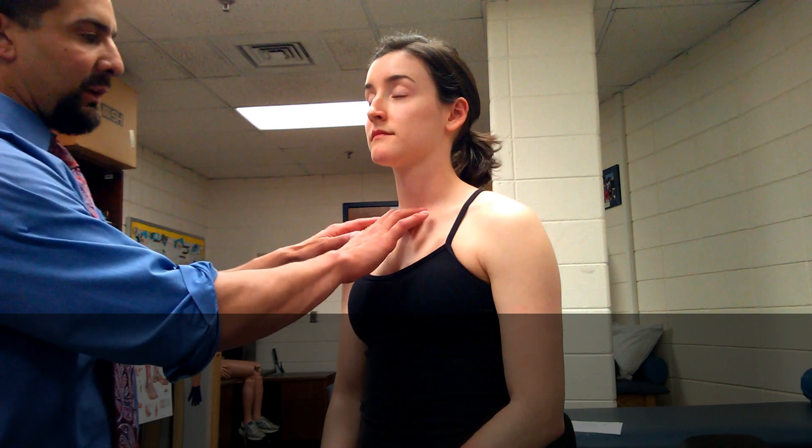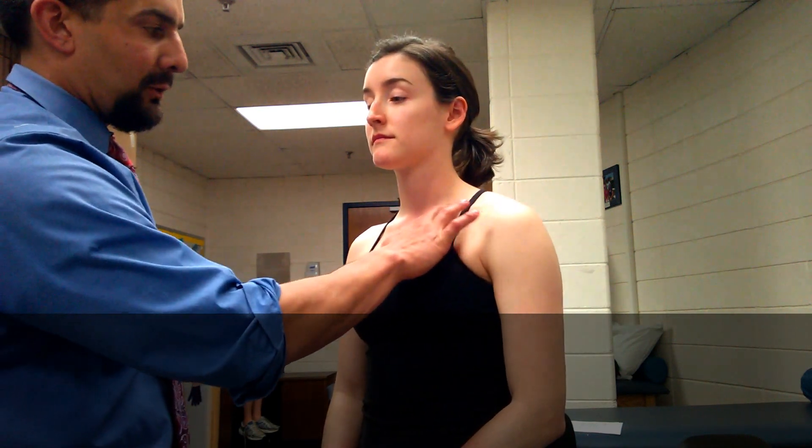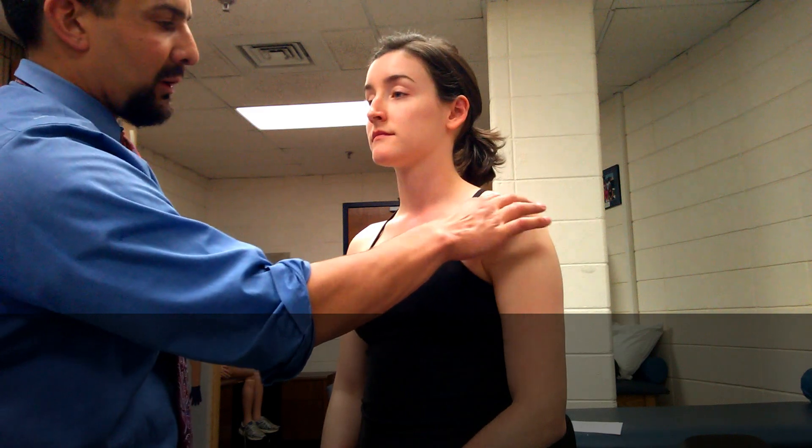We're just going to start with our basic palpations. I always like to start with what we know and can find easily. So let's start with the jugular notch — easy enough to find right here. From the jugular notch, we can work our way out the clavicle. Very easy to palpate the clavicle. And where the clavicle terminates, that's our acromion process right up here — it should be the tip of the shoulder, attached to the scapula. Put a little pressure right there — that's your acromioclavicular joint.